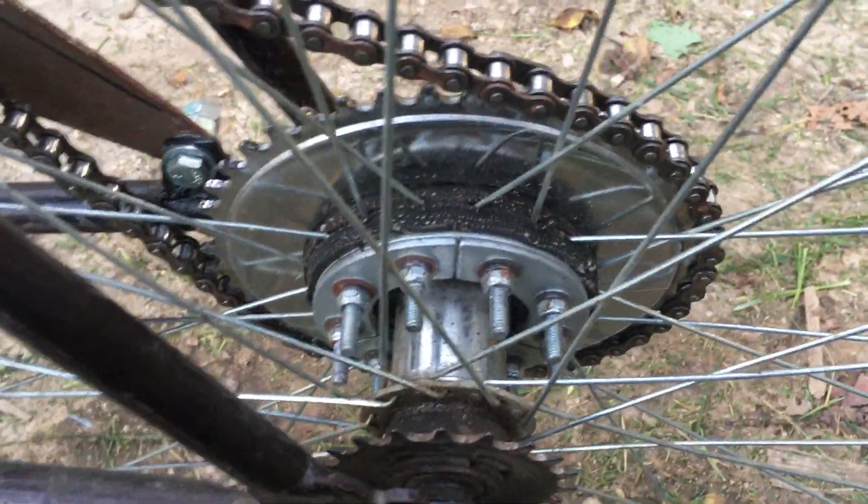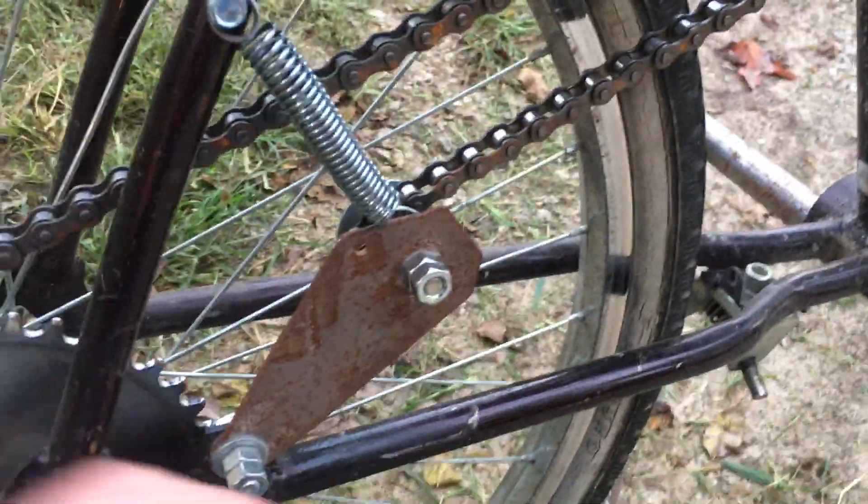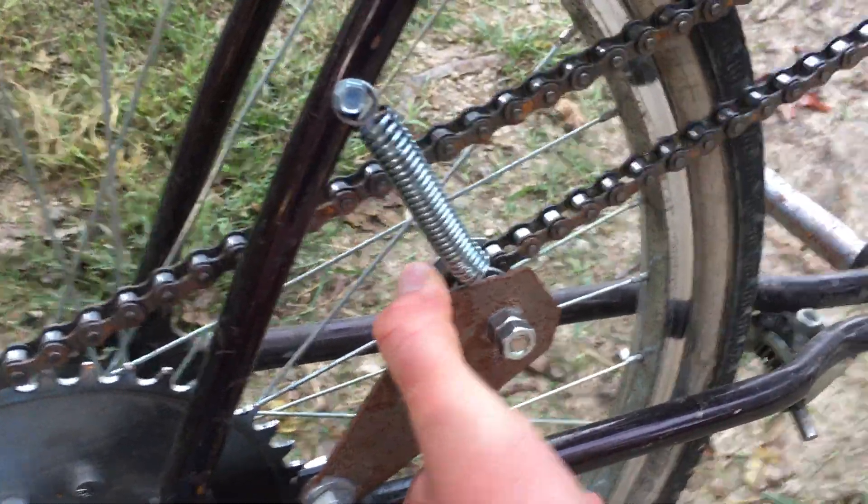That is called a pineapple bushing, what is holding the add-on. Over here is a tensioner, or an idler, as some people would call it.